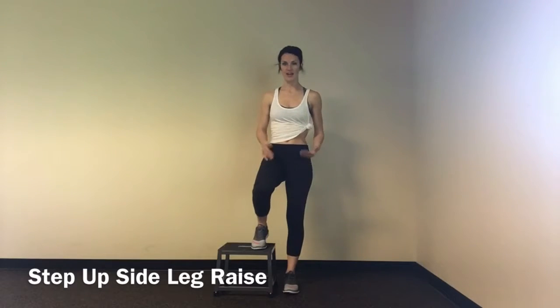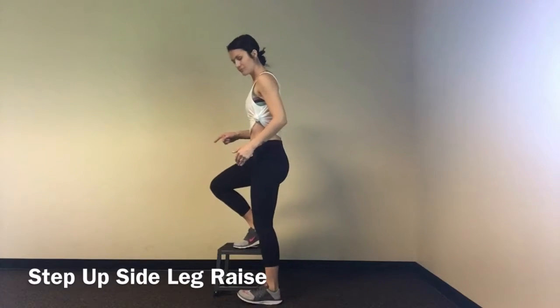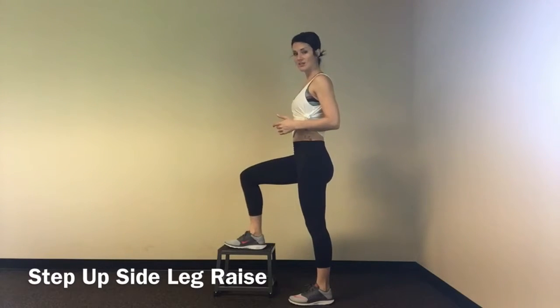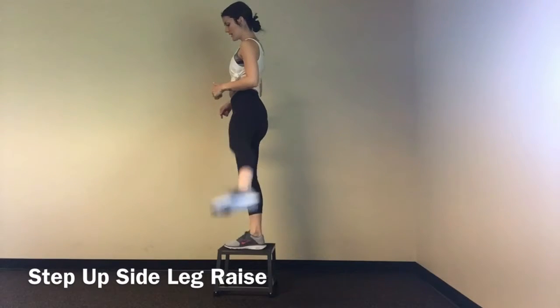It's not directly beside my other foot, because I want to be able to press through the heel of this leg. I'll turn to the side so you know what I mean. Here's how you don't want to be, and here's how you want to be as you start into your step up side leg raise. Then press firmly through my heel, step up, then side leg raise.